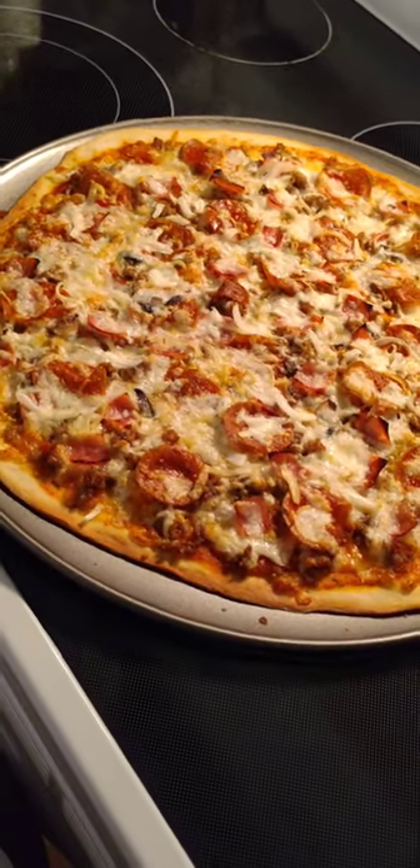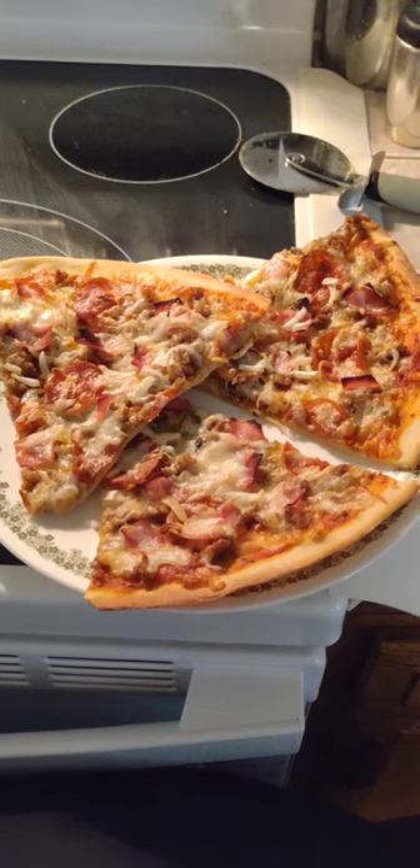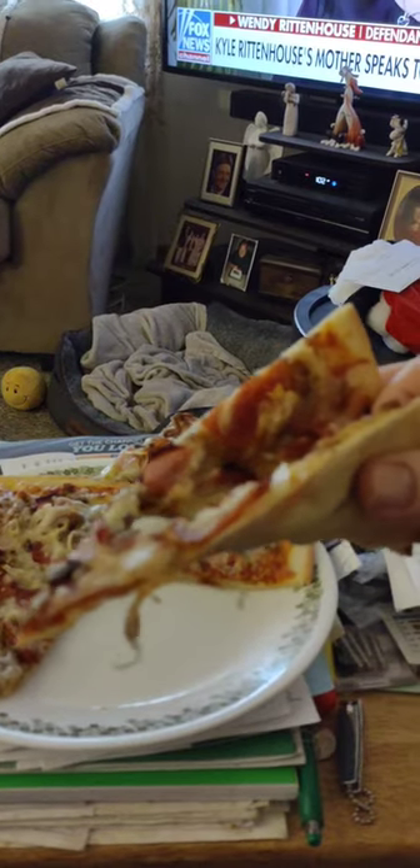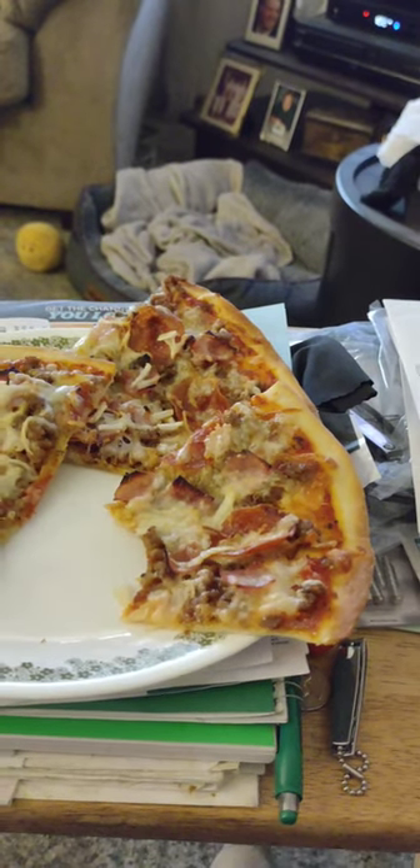Great looking pizza. And that's lunch using my pizza dough. That's some good pizza.